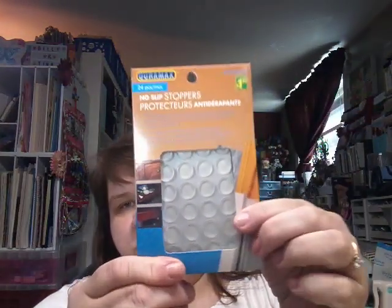Then I got a pack of these little dots — they're called non-slip stoppers, but I use them under my Tim Holtz glass mat. It keeps it stable and from moving. I had gotten some before but I don't know where I left them, so I wound up getting another pack. And Billy needed some bulbs for his room — there was one burnt out — so I got these light bulbs. I'm not sure how much they were.